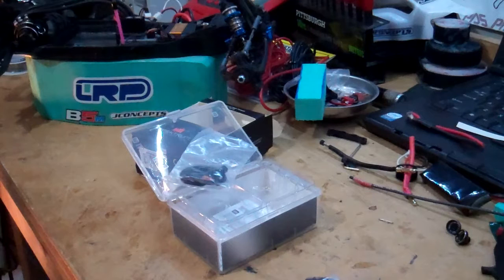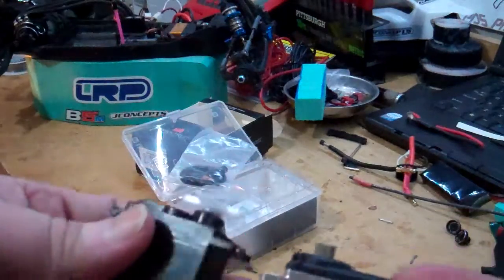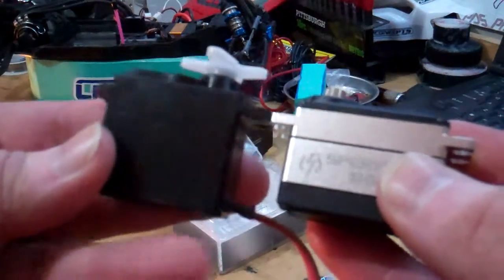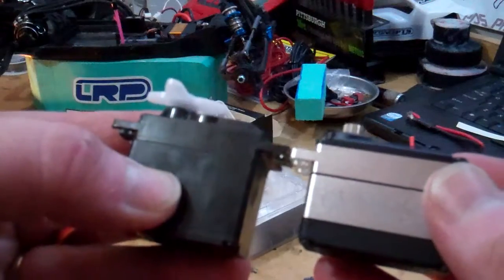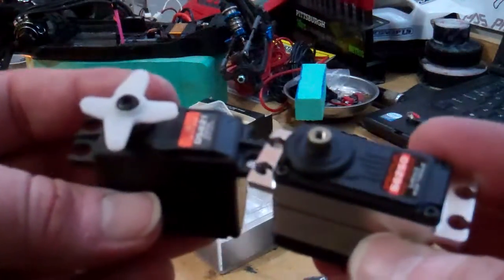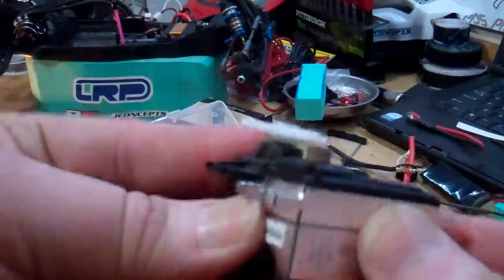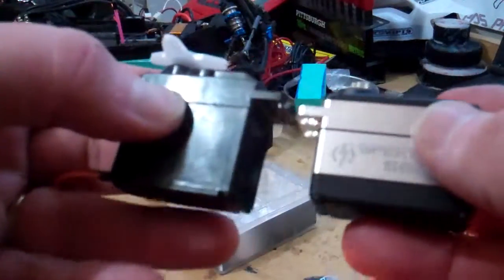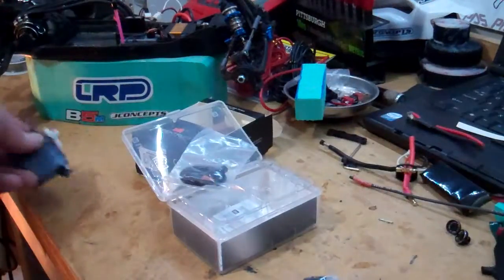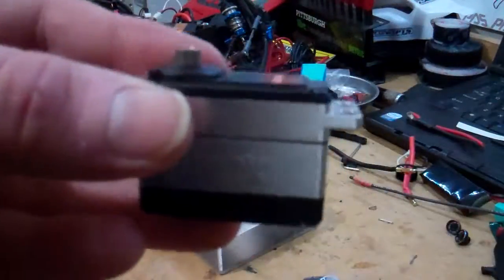Let me get another servo to compare the size. Here's an old standard Spektrum digital servo, and you can see the size difference. This isn't really supposed to be a shorty — they do sell shorty servos separately — but this one is still shorter than I was expecting. The casing is otherwise the same size as a standard Spektrum servo, just maybe a quarter inch shorter at the bottom. So that's it — the Spektrum S6250 high torque servo. Thanks guys!